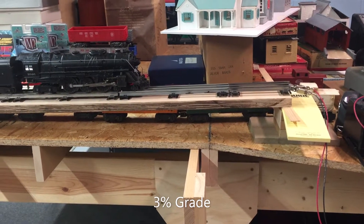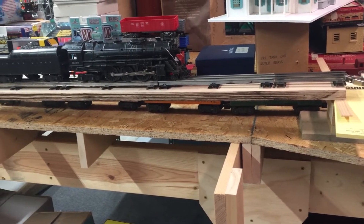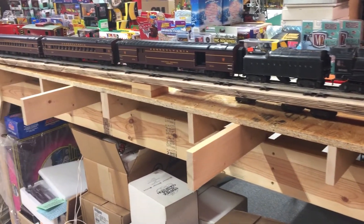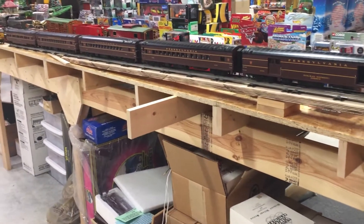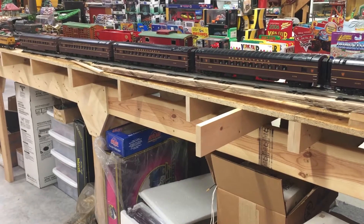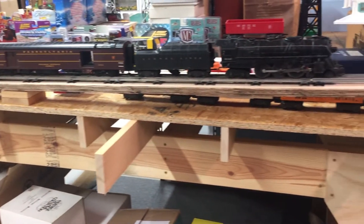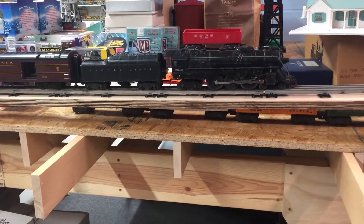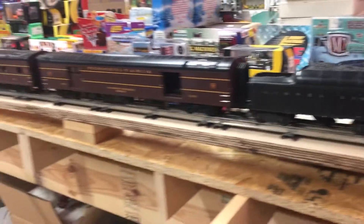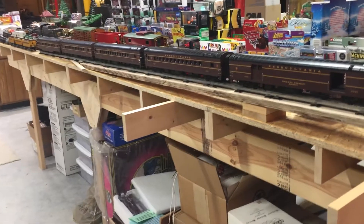Hello, this is Chris. I just wanted to update you on my layout — trying to decide how steep a grade I can have to go down to my lower staging area, which is going to be a four-track loop. I wasn't sure how a three percent grade would work, so I set up a three percent grade here using a piece of plywood and some blocks. I have an old Lionel 2046 engine connected to five MTH passenger cars, and it is able to pull up the three percent grade on straight track.